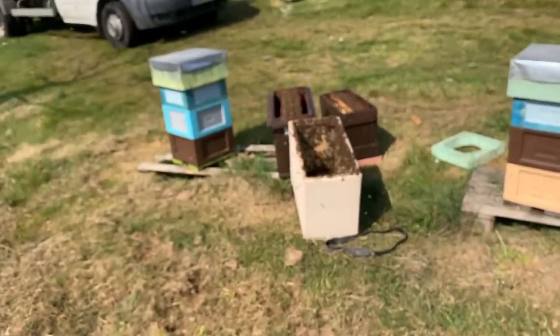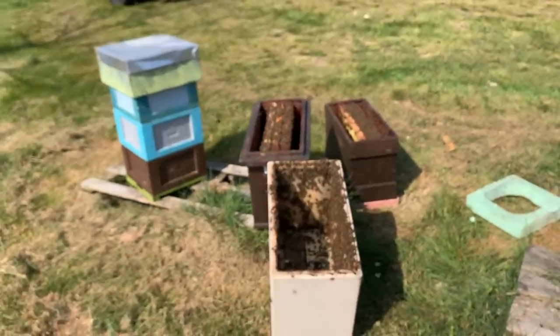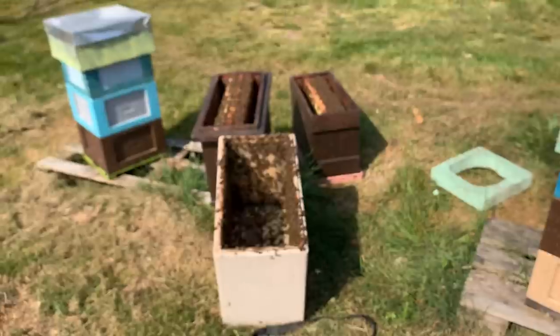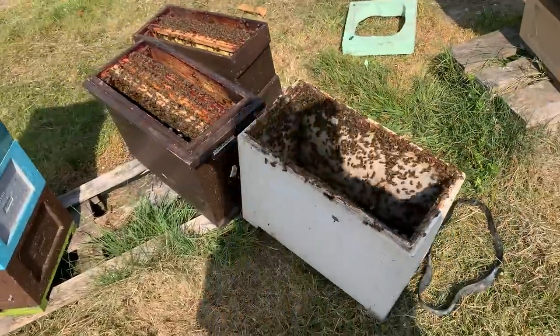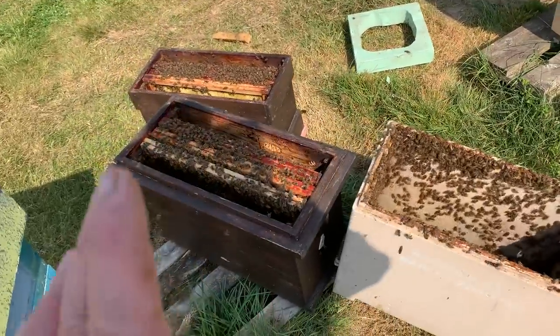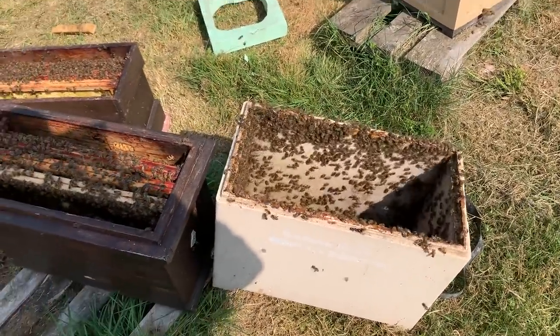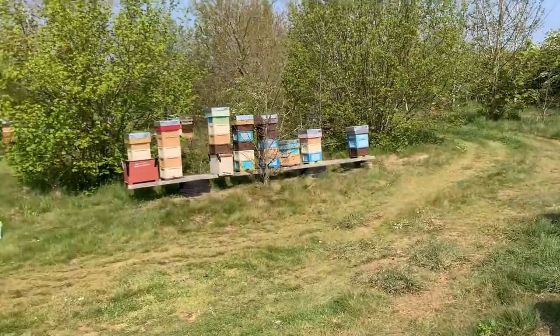I just wanted to share that with you — it's beautiful here and it's amazing how much difference a week can make. Overall everything is really good. I'd better get the rest of these bees back into the box because this swarm only came yesterday — they need to get on with what they're doing. Take care, speak to you again soon, bye for now.